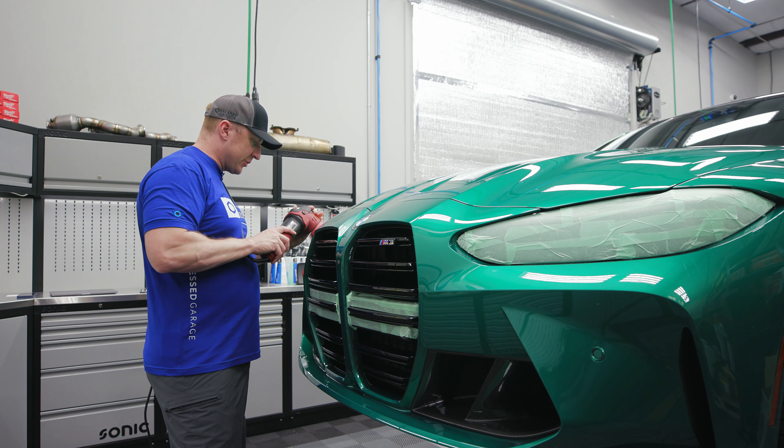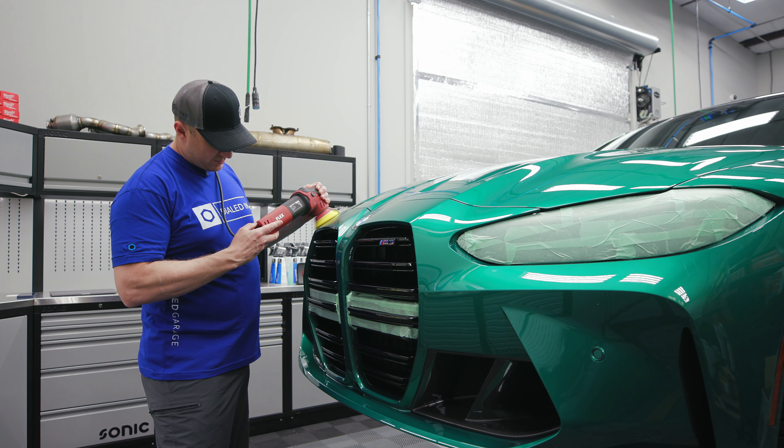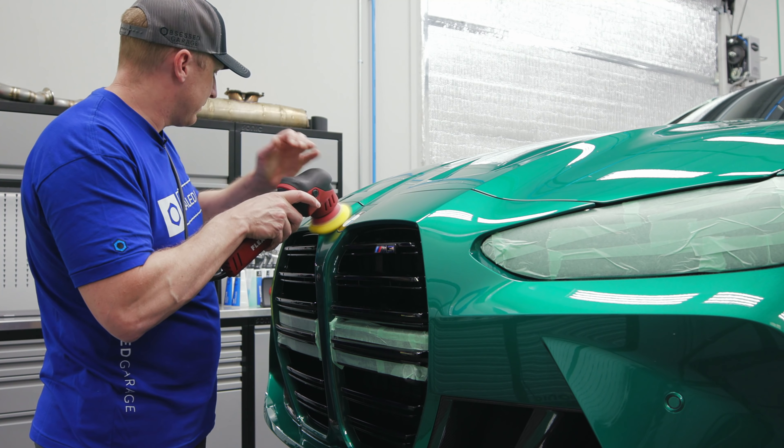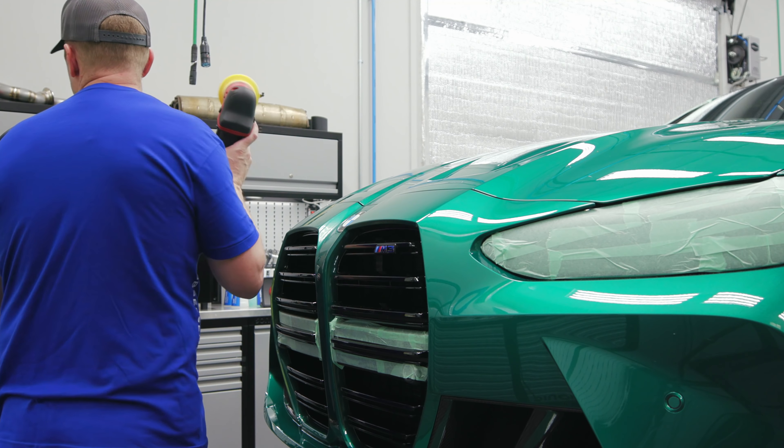Spread around your polish, go up to four and a half. Always check your towel — make sure there's nothing on it. So there's some bug guts there still.